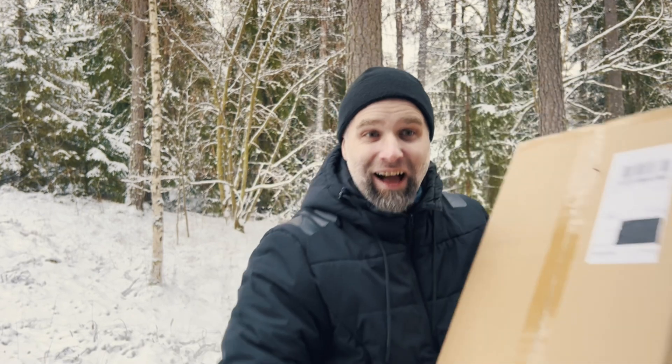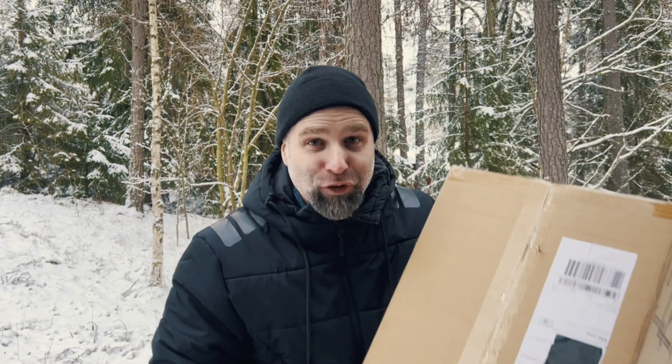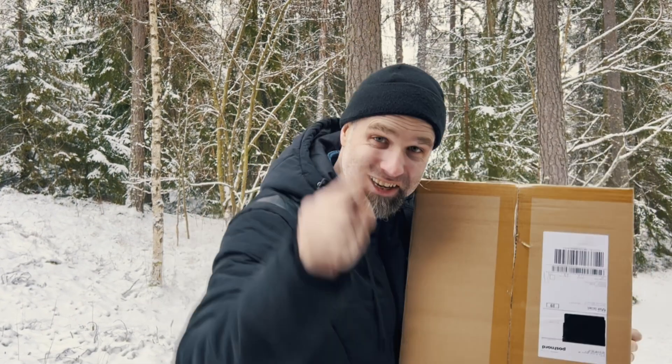3D printing stuff for beer. I got this big box in the mail — it's a 3D printer. Let's unbox it, put it together and see what we can do.